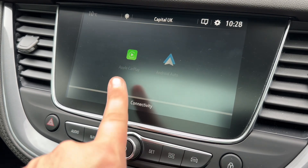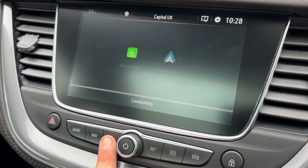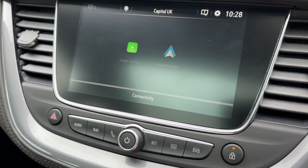You can also, depending on the phone you have, use Apple CarPlay or Android Auto as well. Satellite navigation is accessed here and your phone is paired just there. We've also got the volume for the stereo, hazard warning lights and deadlock so you can lock and unlock the car doors from the outside.